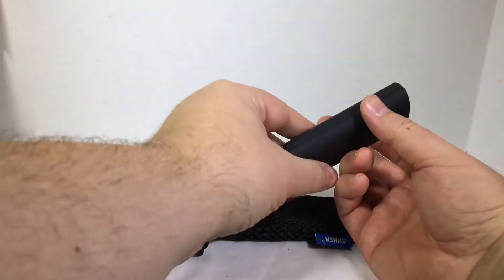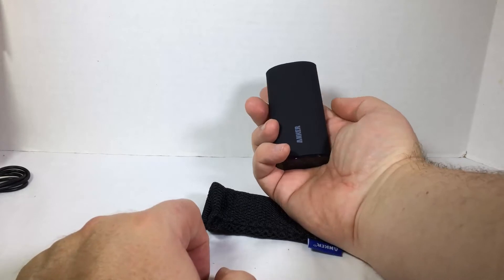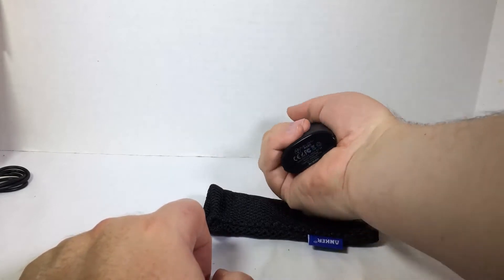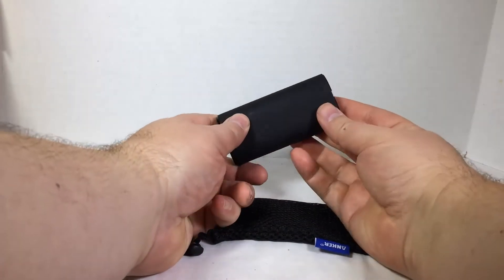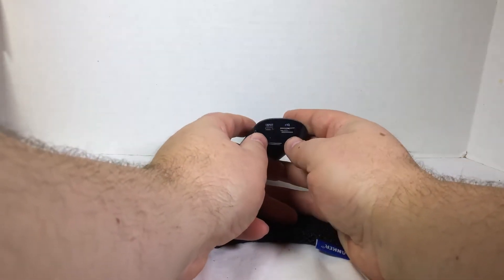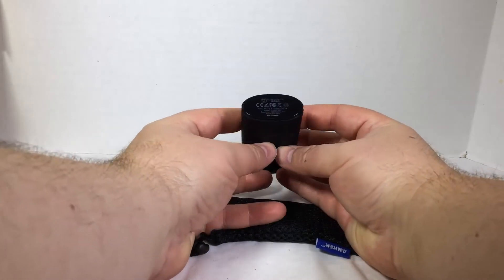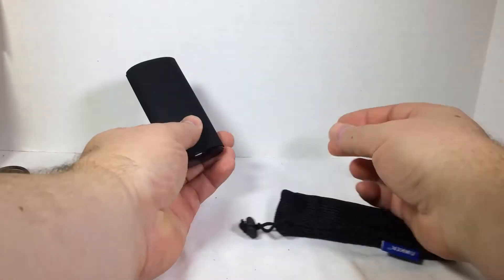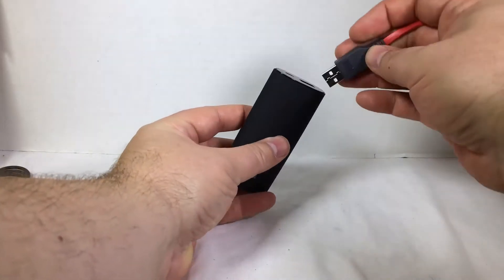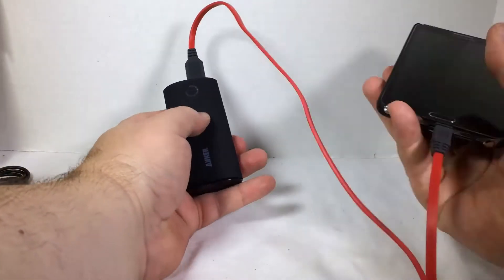Let's go ahead and pull this baby out. This is a really good-looking unit — it has a nice ergonomic form and finish that fits really nicely in your hand. It doesn't take a lot of space in your pocket or purse. We have your USB port here, your input port here, and I think that's about it.